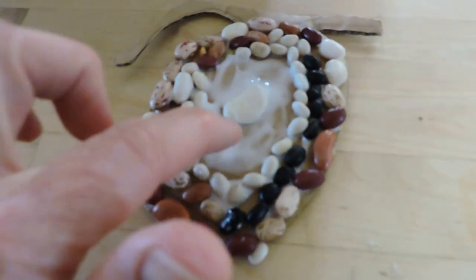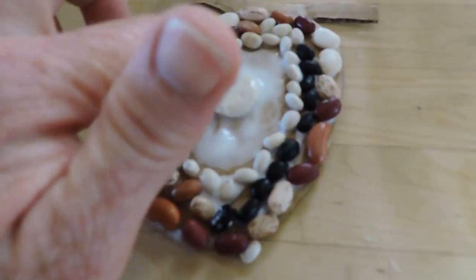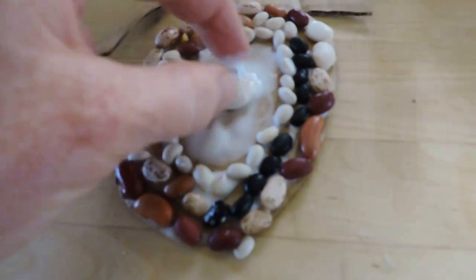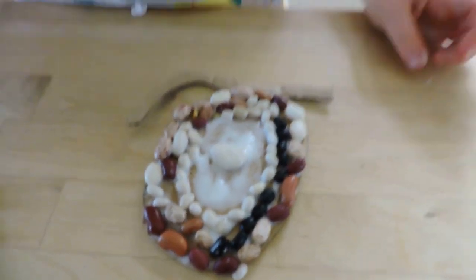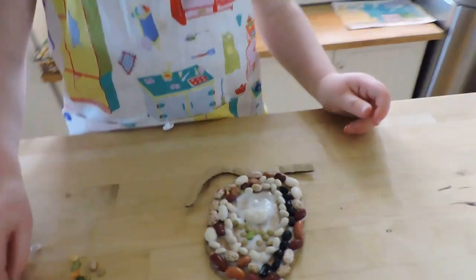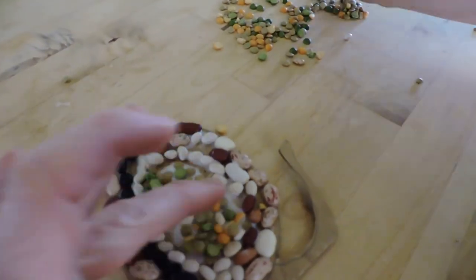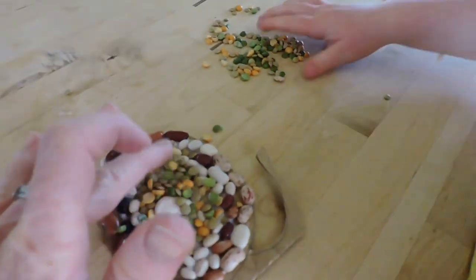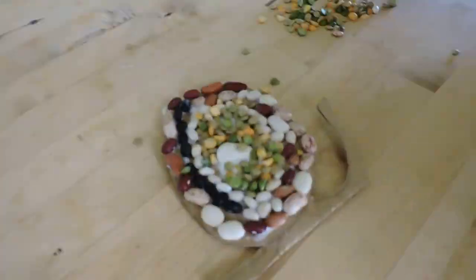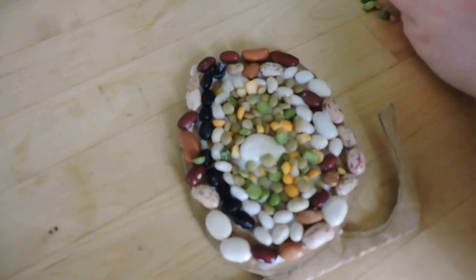Luckily it looks like it's drying, and the other spot's pretty clear, so it's pretty forgiving if you're a little messy. Go for it. Georgia has added all of the beans and covered the space for her mosaic.